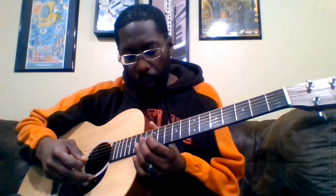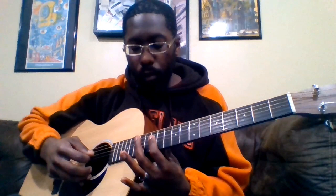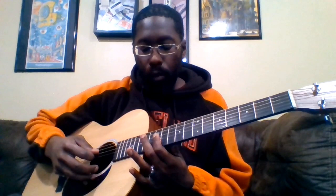Then we have the beginning portion of the solo. For that solo, we're going right back to where we started — back to that G position. I'm barring that 12th fret, hitting the B string first, then the G string twice, then hitting the 14th fret of the D, and then the 14th fret of the G, going back to the B string.